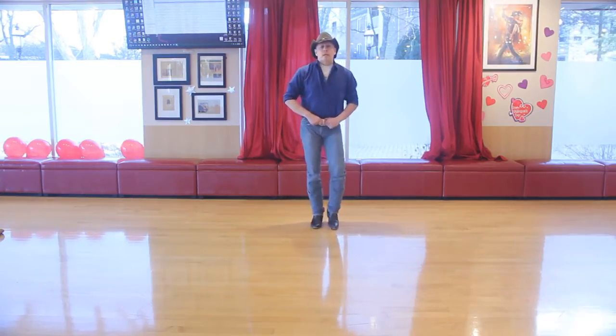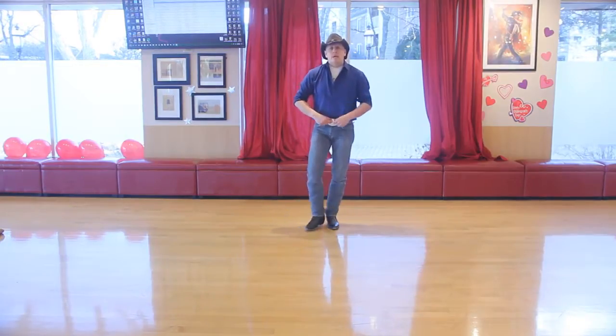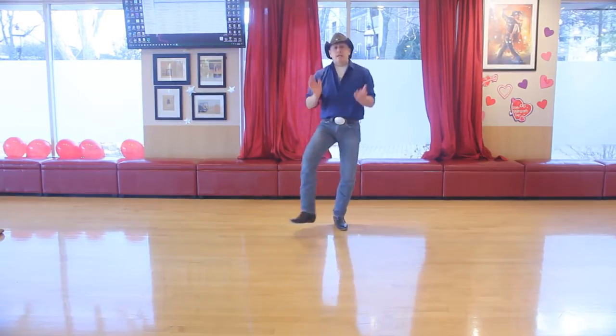Our next action is going to be a kick, starting with your right foot. You're going to kick with your right, kick with your left, kick with your right, and then clap. So it's kick, kick, kick, kick.